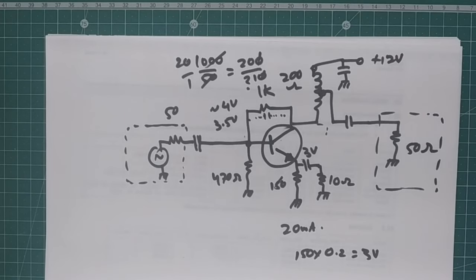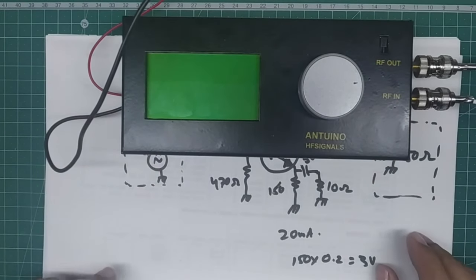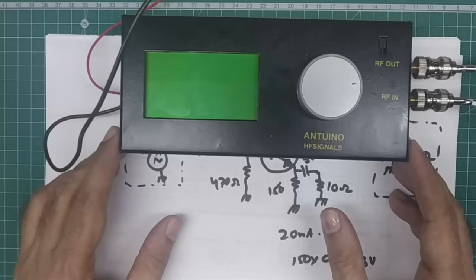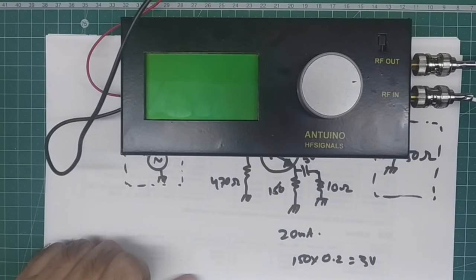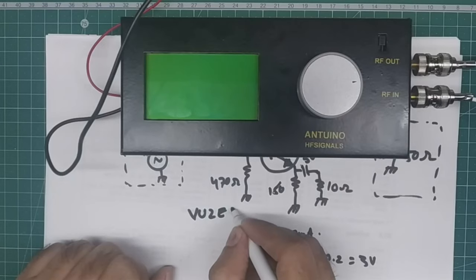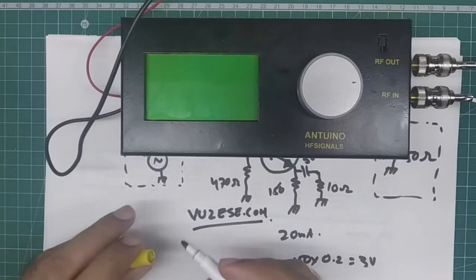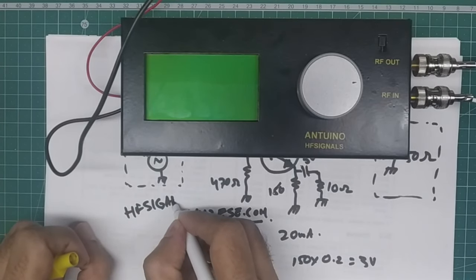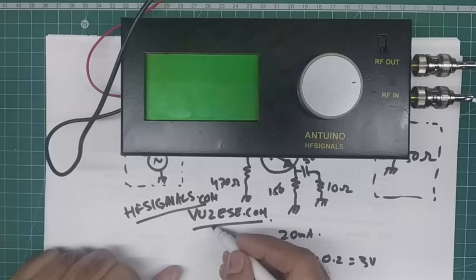Now I'll introduce the Antuino — an RF lab in a box that I designed. You can homebrew it yourself; details will be available on my website VU2ESC.com. It can also be bought ready-built from HFsignals.com. Those are the two sources.